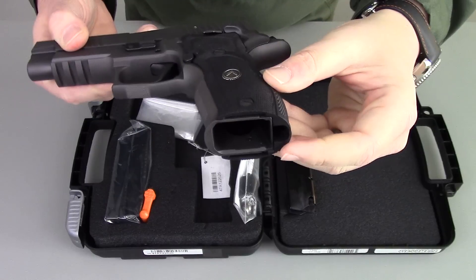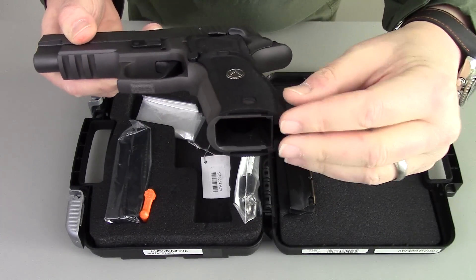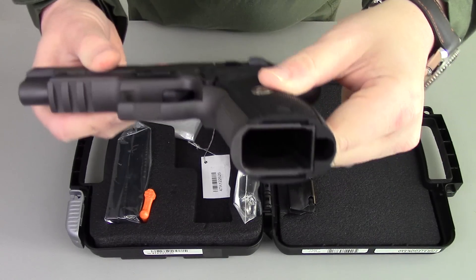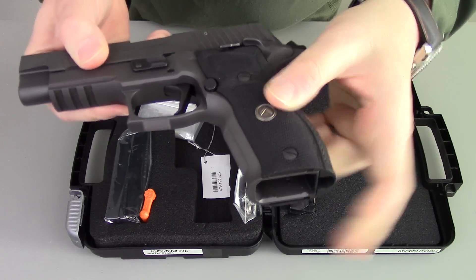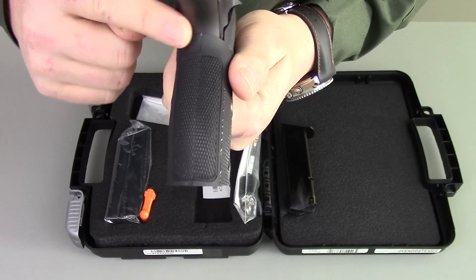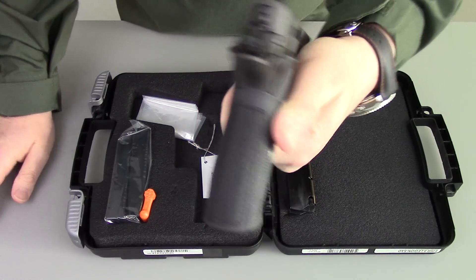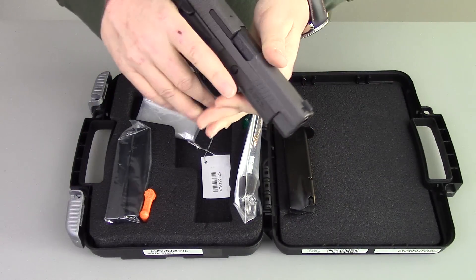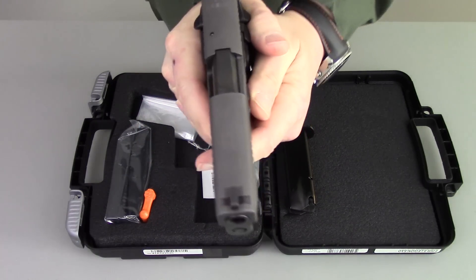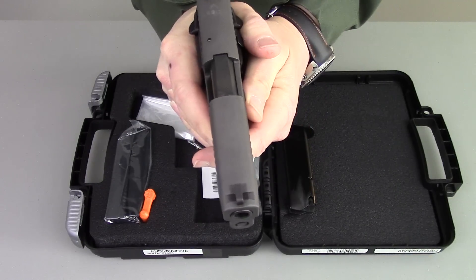The magwell on this gun — the grips form a slightly wider, I wouldn't call it flared, but it's just a very positive magazine well. When you go to put your next mag in, the back of the grips also have a unique checkering that again just gives you a really, really solid grip on this pistol. It has absolutely comfortable and great purchase.